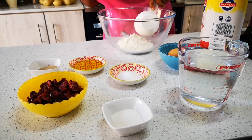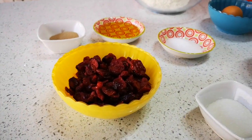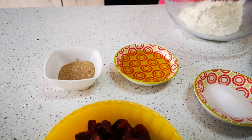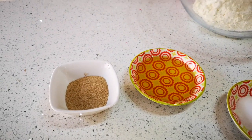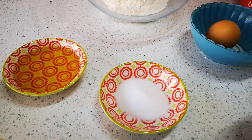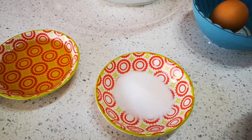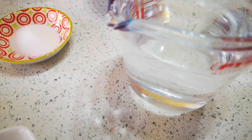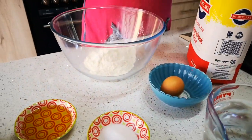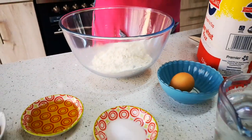Hello everyone, today we are making a cranberry loaf. Here are the ingredients: 100 grams of dried cranberries, a tablespoon of dried instant yeast, three tablespoons of olive oil, a tablespoon of sugar, two teaspoons of salt, 500 ml of lukewarm water, and Shelly is putting in five cups of flour.